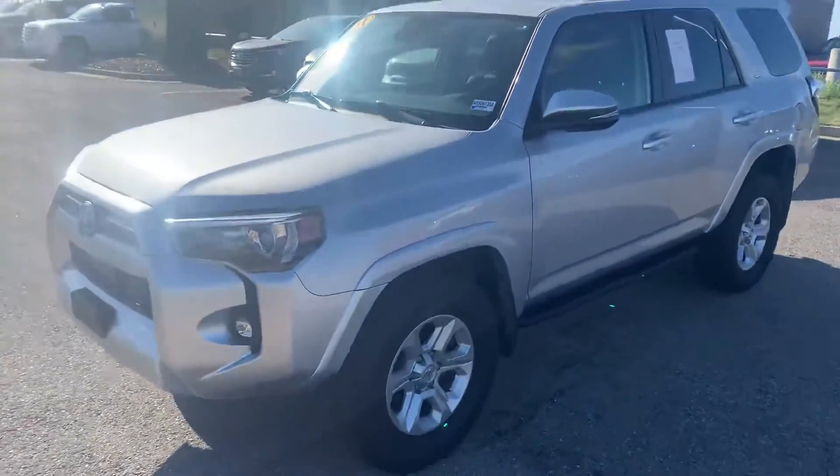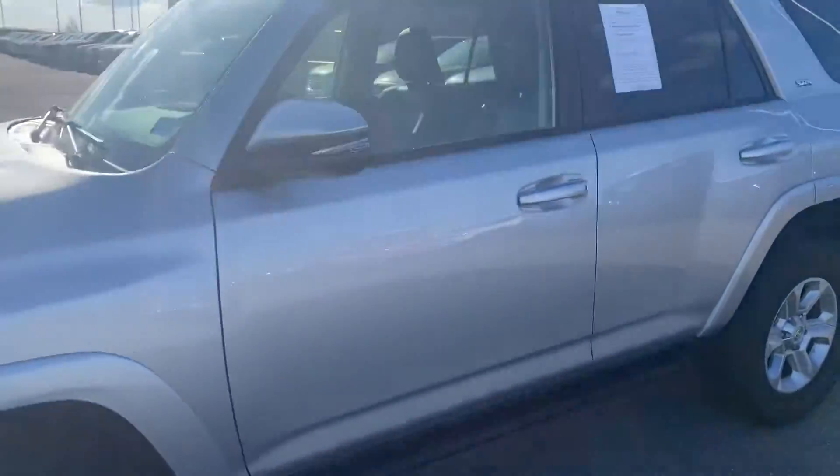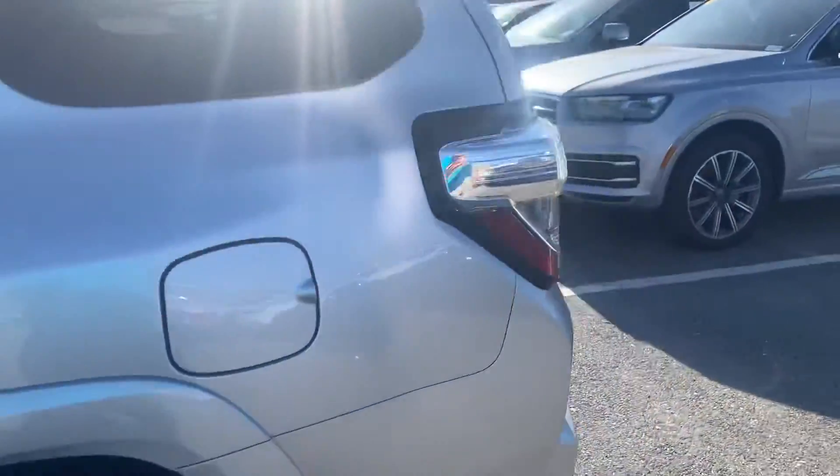What's going on, guys? Colin with Victory. I know it's a little windy today, so it might be kind of hard to hear me. Check out this 2021 4Runner SR5 we just got in.